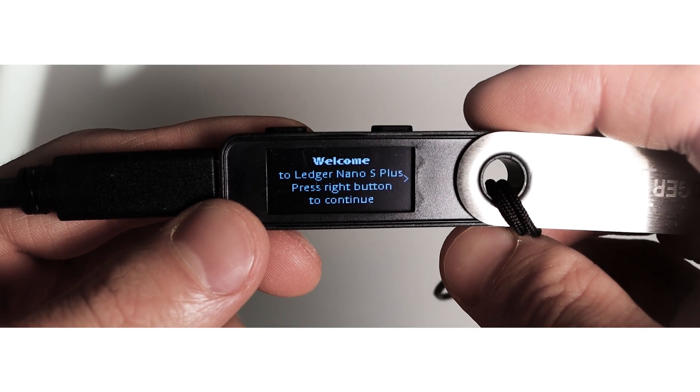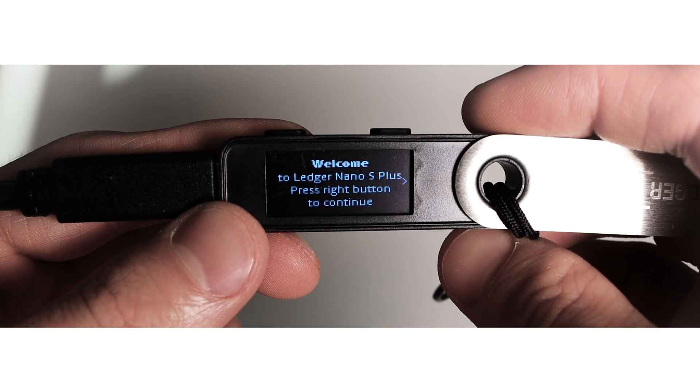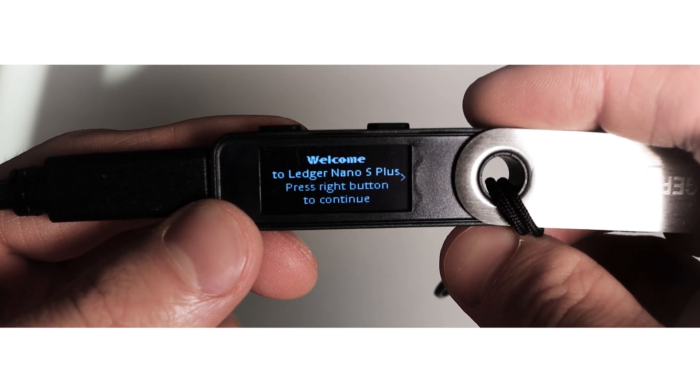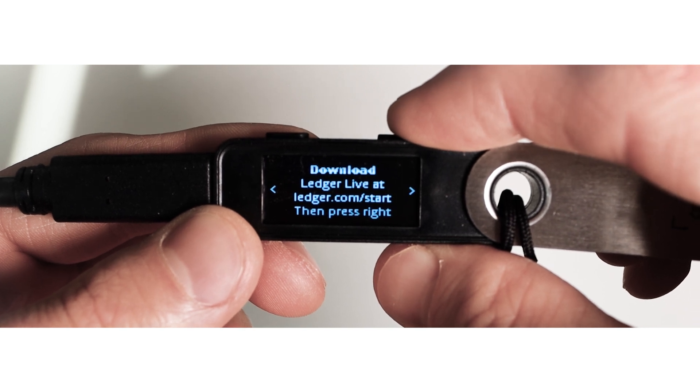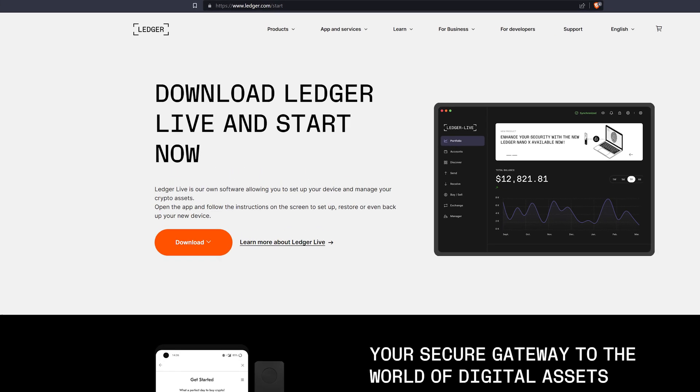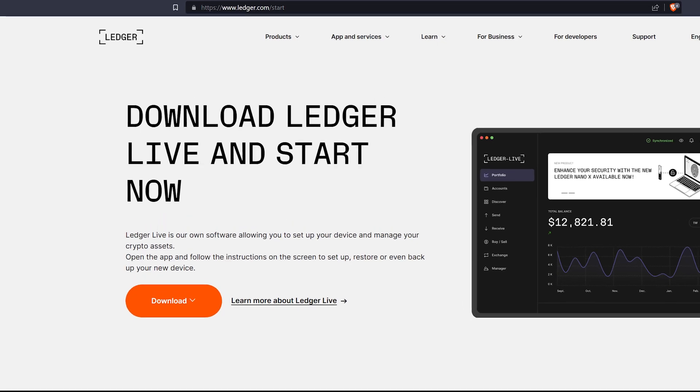Open and connect your Ledger Nano S to the laptop. Once you see the welcome message, click the right button. Ledger will then ask you to download the Ledger Live application. Go to ledger.com/start and download Ledger Live.